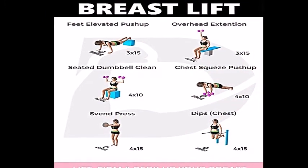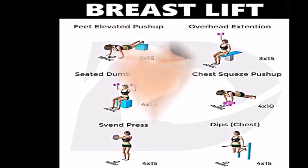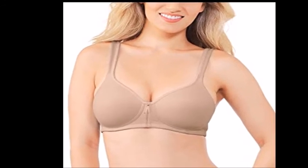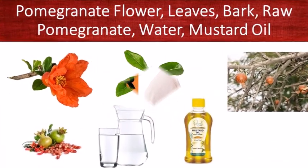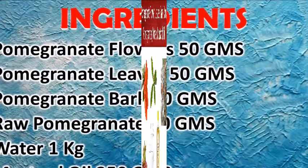If a woman is thin due to breast disease or any other disease, it is necessary to treat her. As soon as the health has restored, the breasts will become beautiful and thick again. Now let's start the recipe. Here are the ingredients to prepare this oil. Take pomegranate flour, 50 grams.